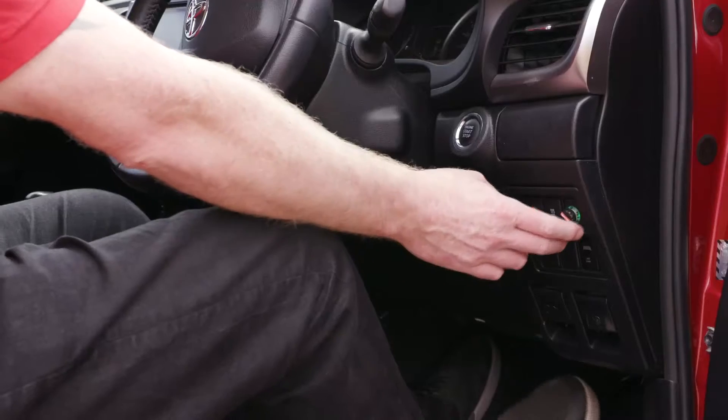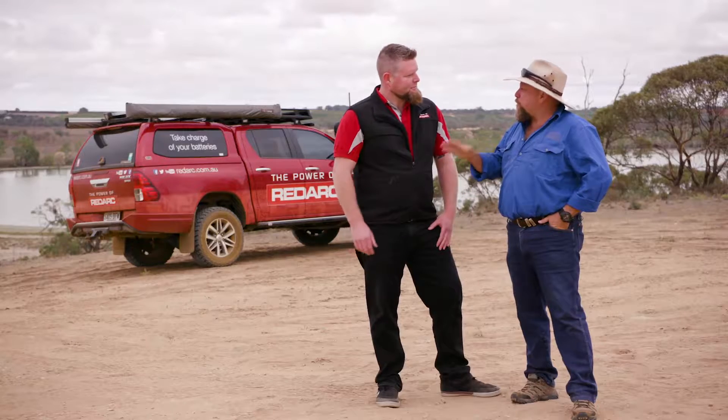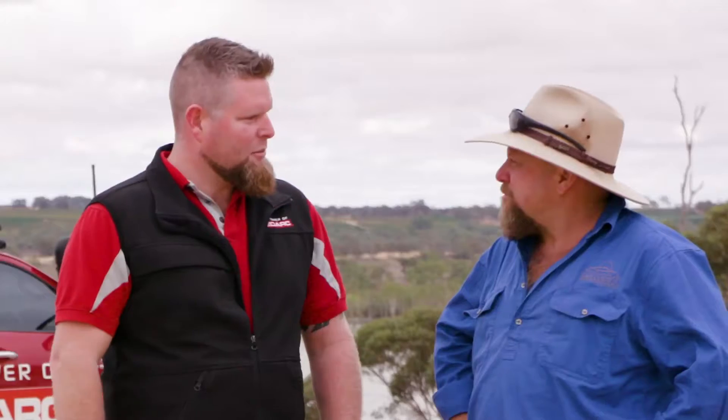How simple is it to use? It's a simple dial — dial it up for more, dial it down for less. As far as finding it in the vehicle, it's going to be mounted on your dashboard, a small knob, out of the way — no more banging your knees.